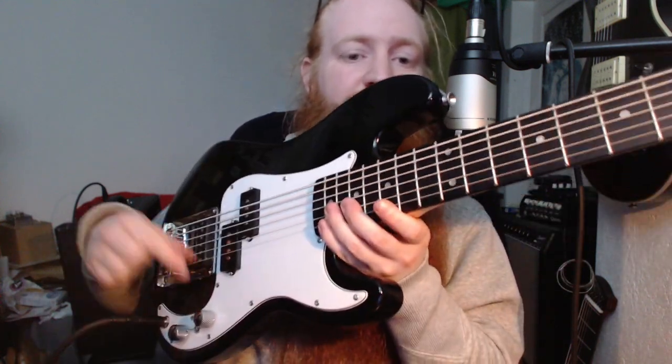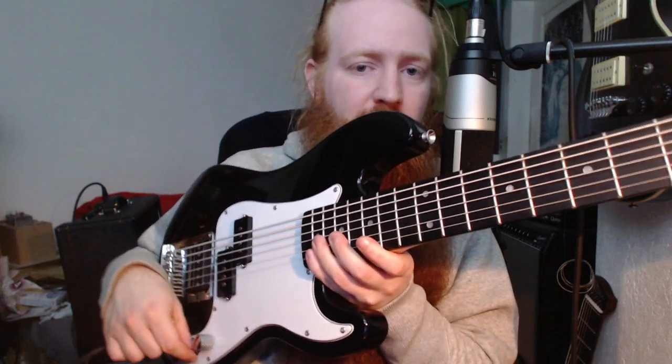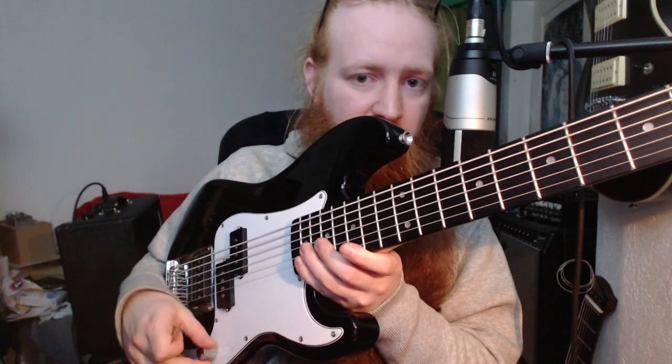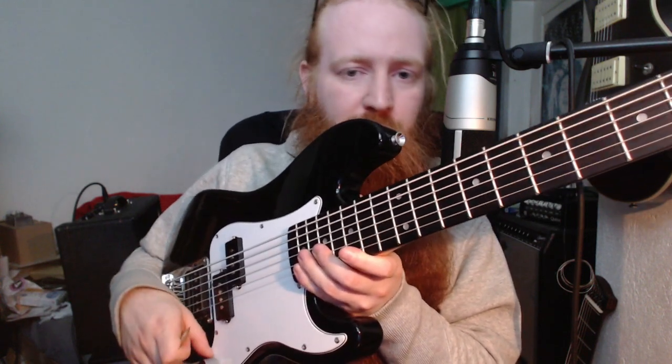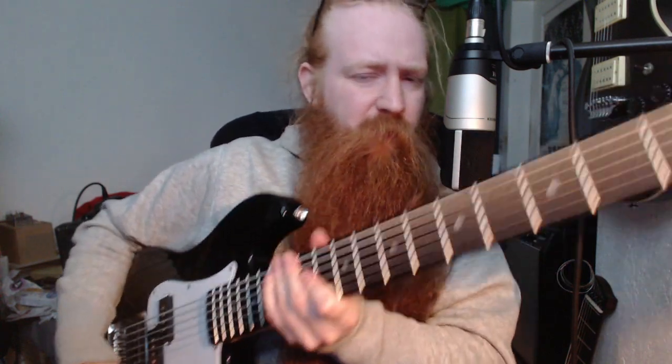I had to add a mini toggle switch so I can switch between both pickups. And I replaced the parts with 500k pots and a 47 nF capacitor for the tone.